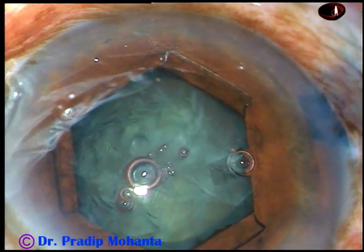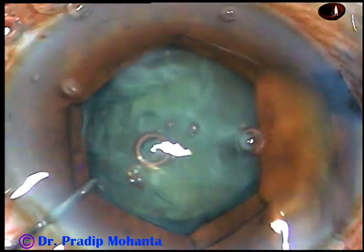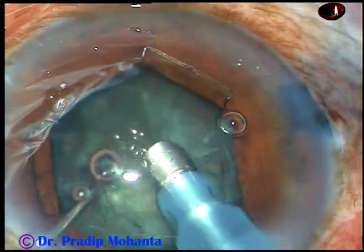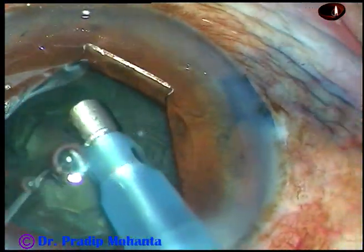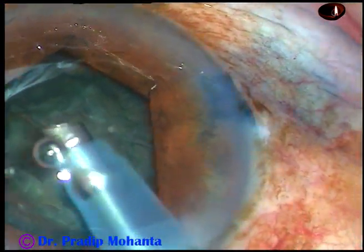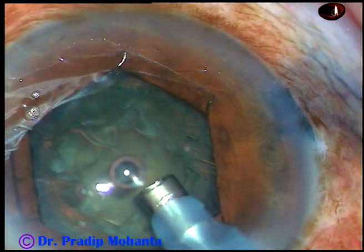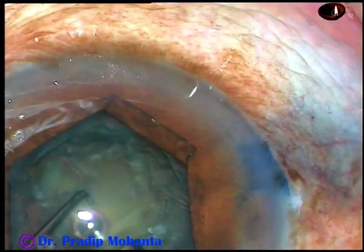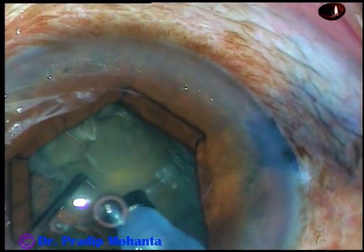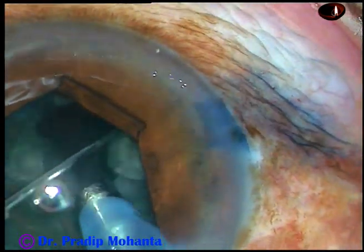Inject some more visco and now introduce the tip of the phaco handpiece. This is EZ flare tip for Alcon's Centurion. First I remove some superficial cortical lens matter, then I turn the handpiece and make the bevel up. I bury the tip into the substance of the nucleus and chop the nucleus into two halves.